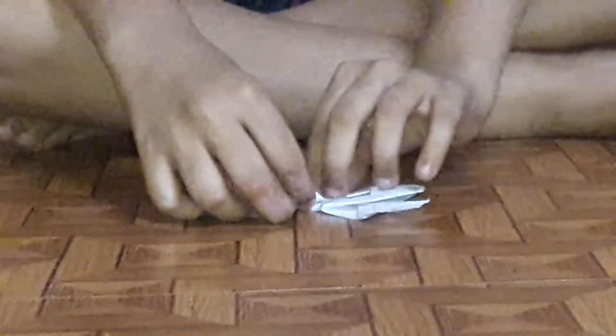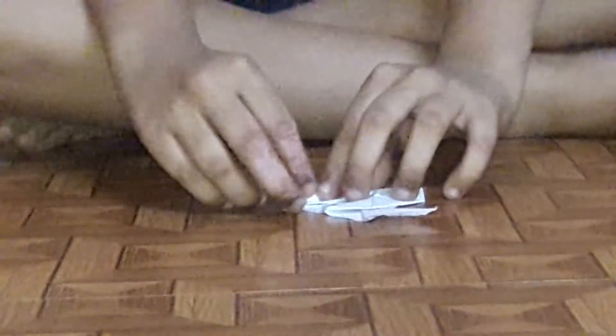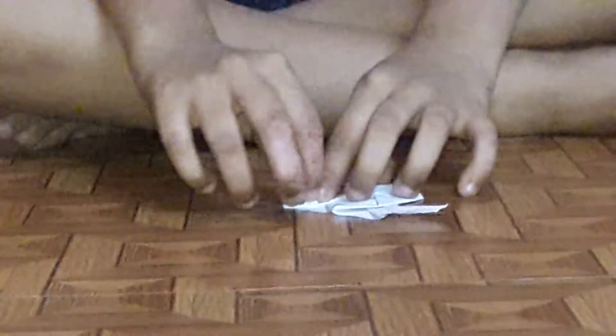First make some designs on your spaceship, like this — folding something — and make it look good.